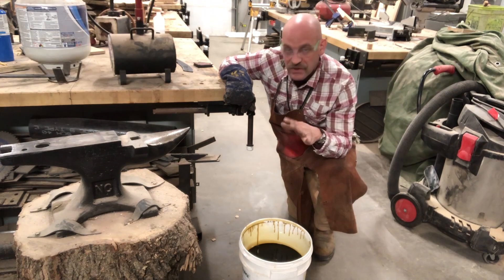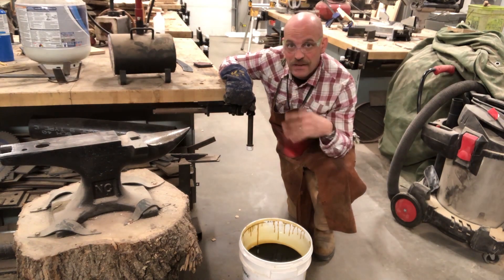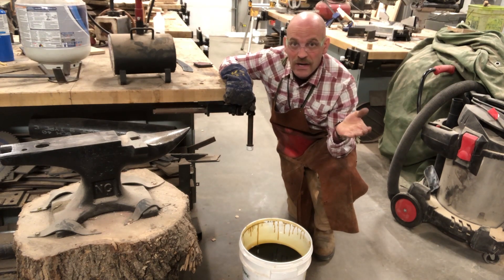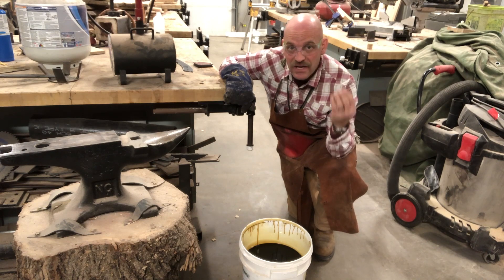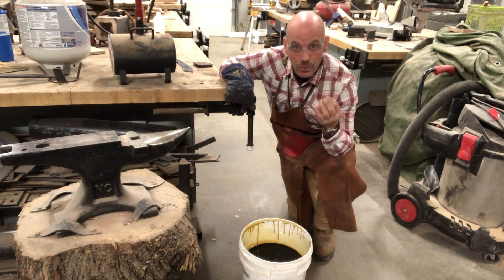I'm going to wait for it to cool down, and then I'm going to stick it back in the forge. Heat it up until it's almost like a straw color — a darkish straw color. And then I'm going to let it just cool, and that's going to temper it — bring the hardness down just a little bit so it's still hard, but not brittle.